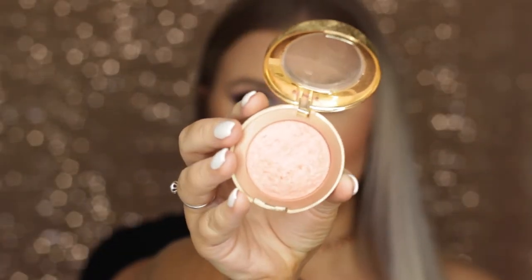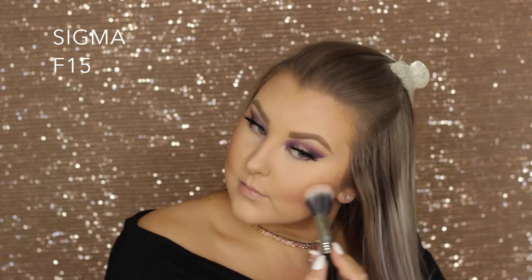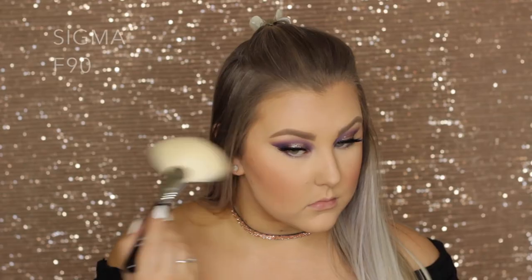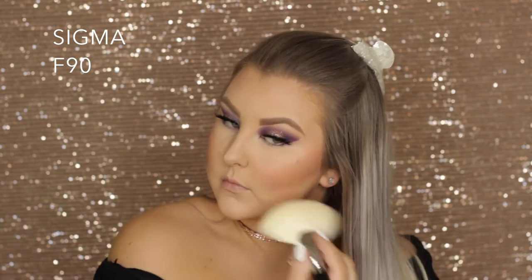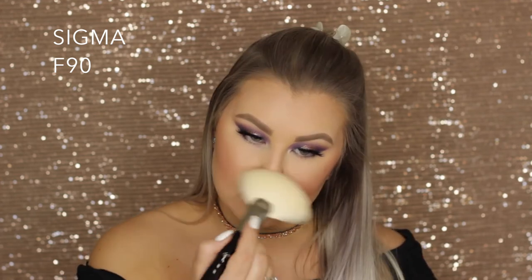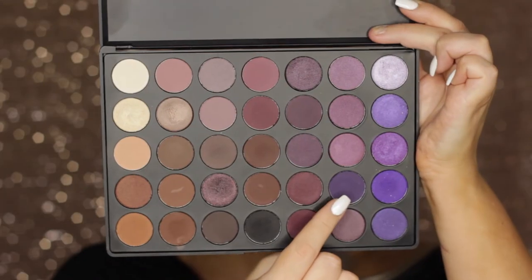Then for blush, I'm taking Milani Baked Blush in Luminoso — an oldie but a goodie — and using an F15 duo fiber brush to buff this onto my cheeks. Then I'm taking a highlight from my Inglot palette, I think shade 153 — it'll be listed below — and using a big fan brush to apply it all over my face. Then to finish off the face, I just set everything with the Algenist Splash Setting Spray.